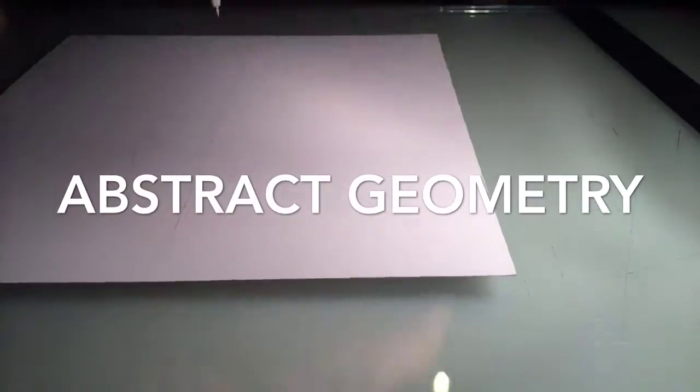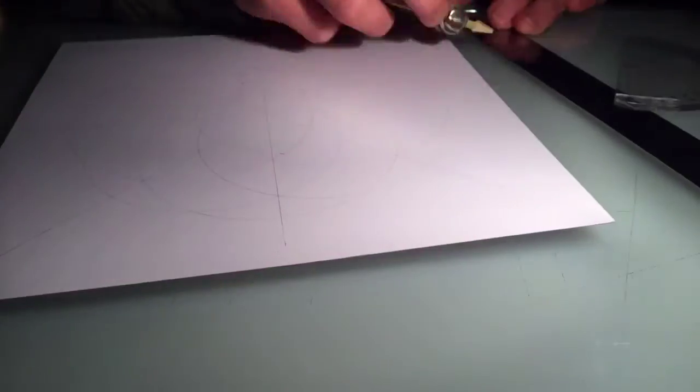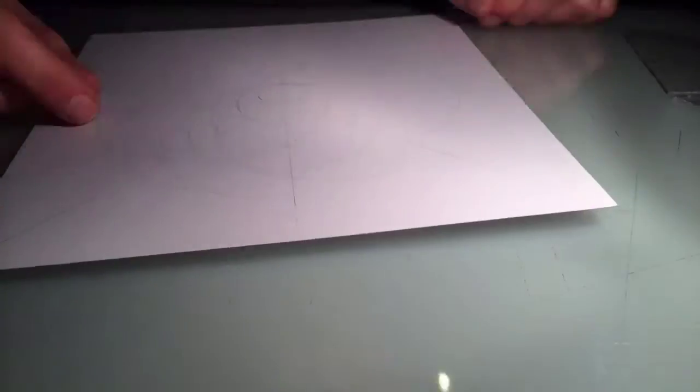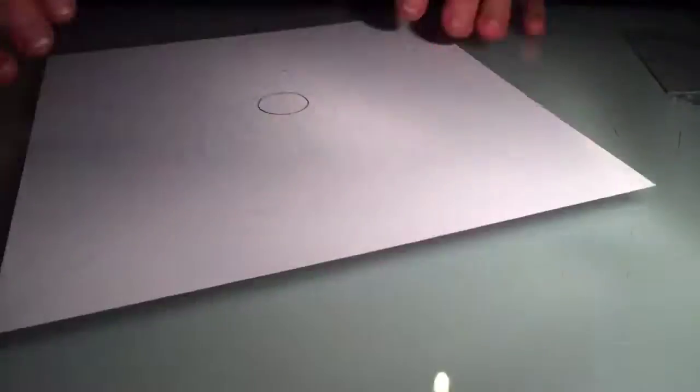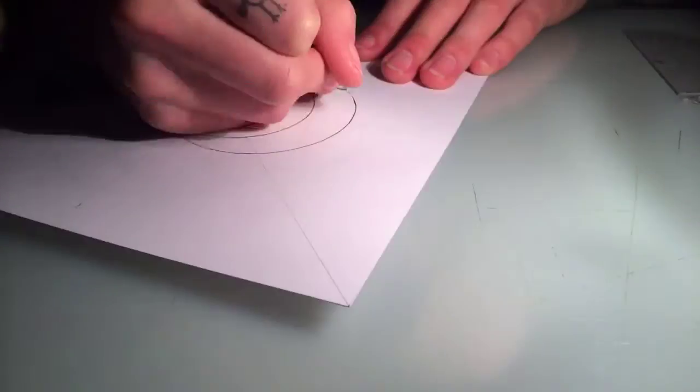Hello everybody and welcome to another Timed Drawing. I called it Abstract Geometry because I used a compass to do these first bits, so it's all very geometrical, and I didn't have a plan whatsoever — just literally put pen to paper and see what happens.